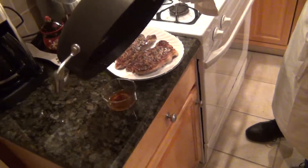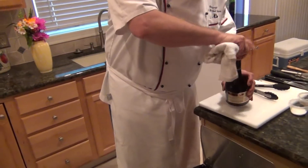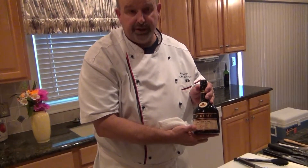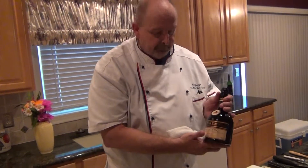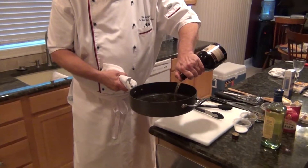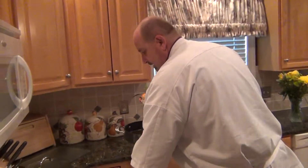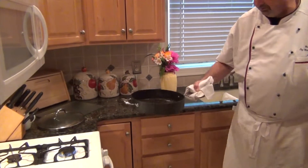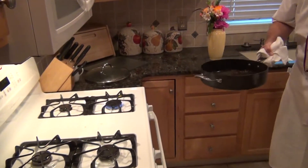Now we're going to make the sauce. I'm going to pour cognac into the pan — this is about a ten-dollar bottle of cognac. You want a decent quality; you don't need Courvoisier or Remy Martin, but a good nine-dollar bottle works. Always put the cognac in away from the fire, give it a couple of seconds, because this will flame up. Let some of the alcohol cook off from the heat.